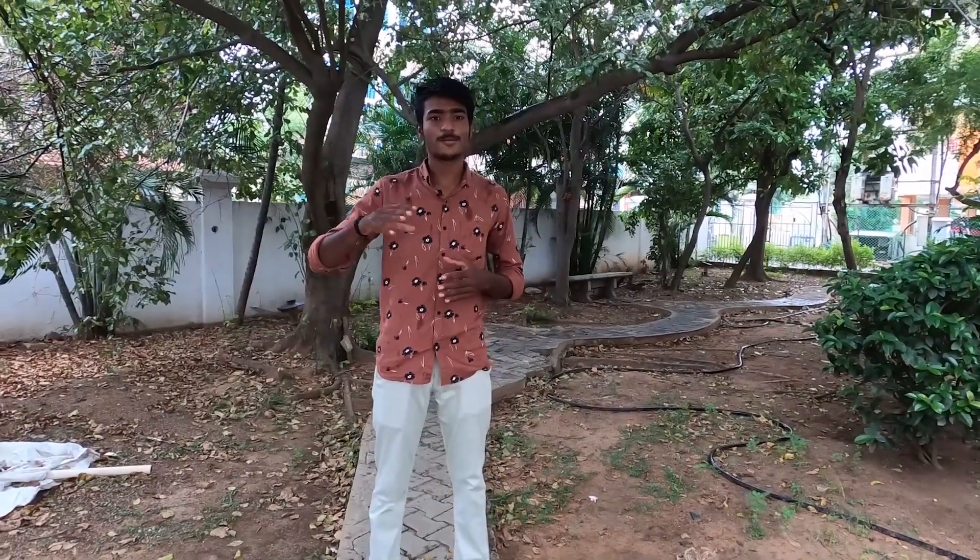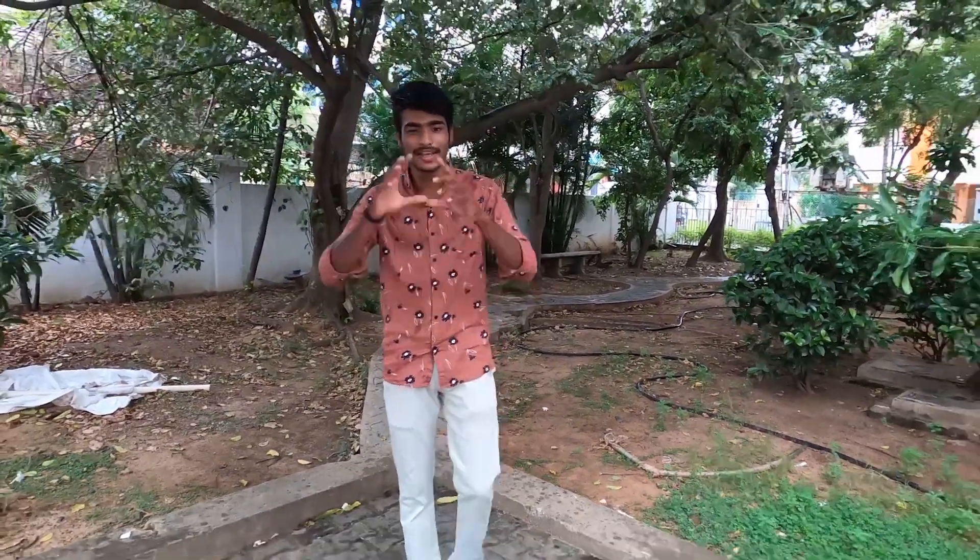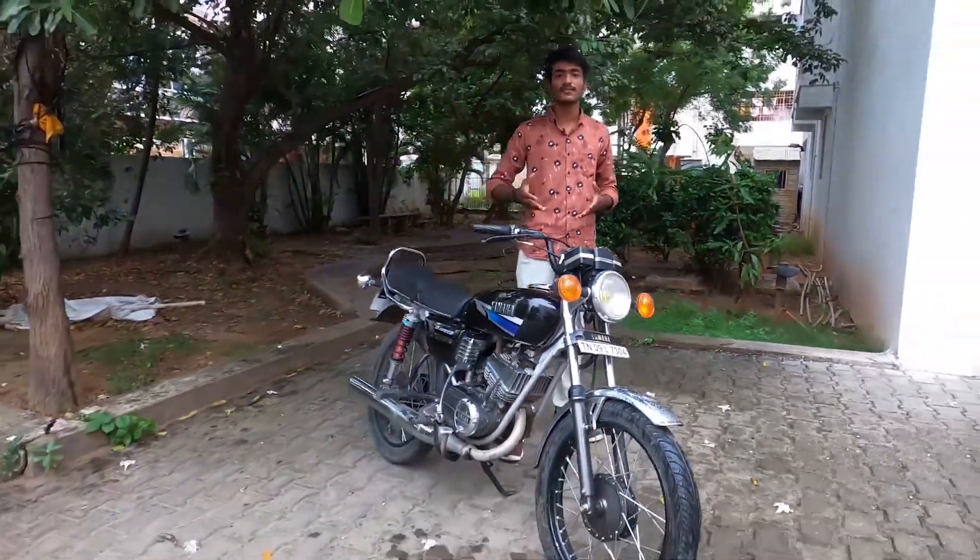Hi guys, welcome to this bike. It has a dynamic design — if you don't want to see anything like this, it's a story. So, in 1996, the bike was in production. If you look at this bike, there is no current production. So what is this bike? It is the Yamaha RX 135.